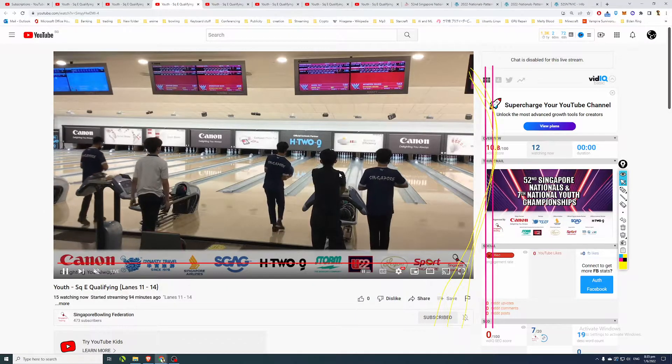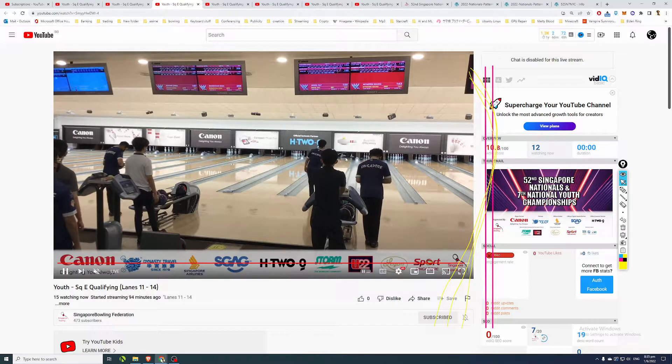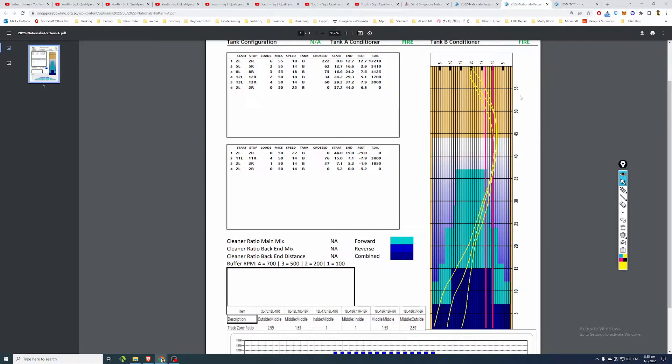Looking at a shot here by Nigel Tay - if you visually look at where the ball starts to change direction on the lane, that's where your eye sees the break point. Going back to Pattern A, the visual break point is around board 9 to 10. That's how the guys will attack the pattern.